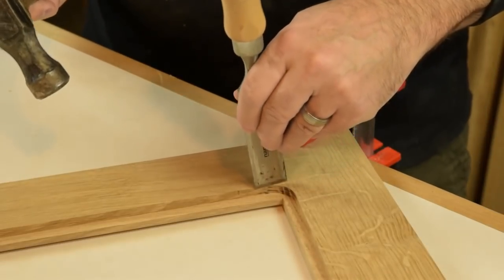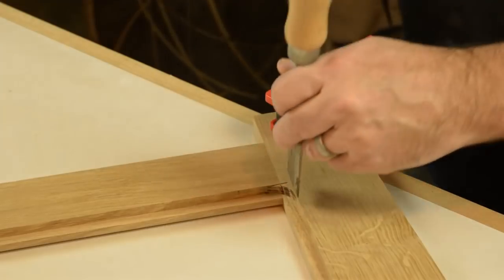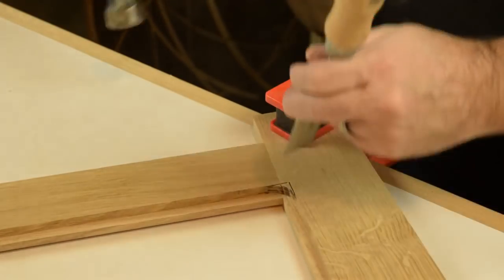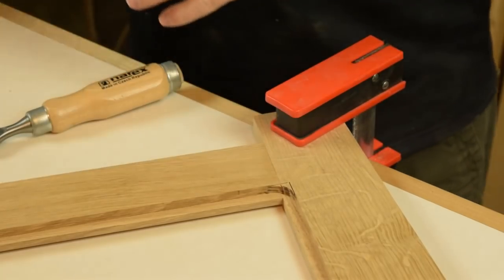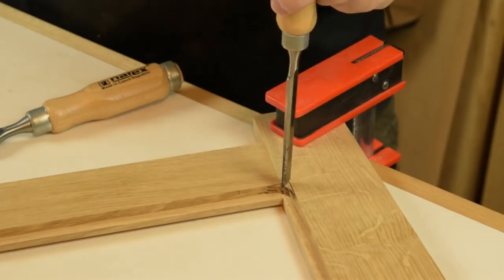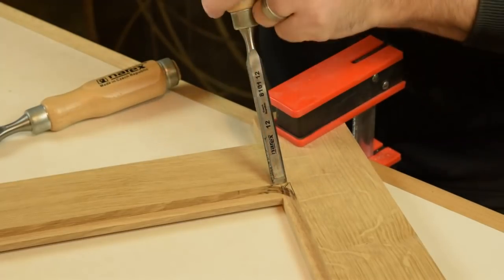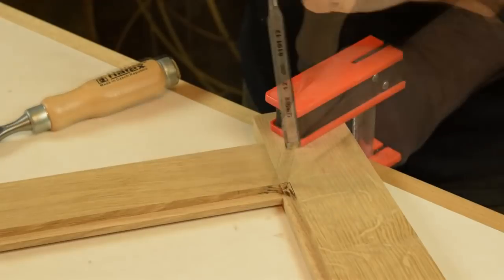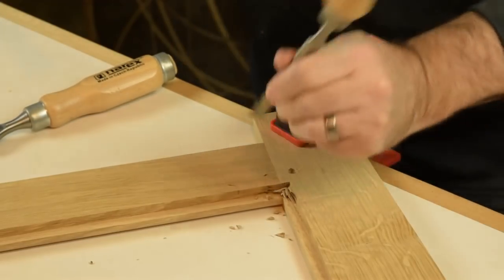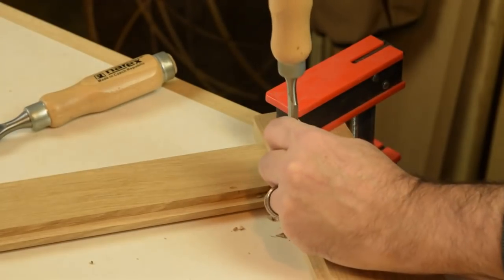With a wide chisel, we'll start to clean up these inside corners to make room for the glass and artwork. Once I have scoring lines established, I usually switch over to a smaller half-inch chisel and then just quickly pare down to your line. It doesn't take long to clean up an inside corner — it helps that the router did most of the work.